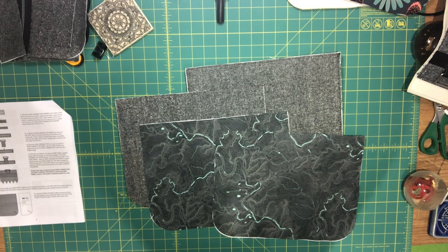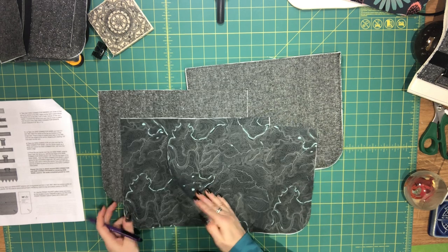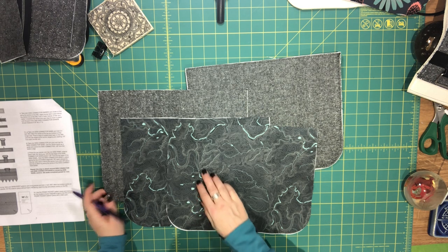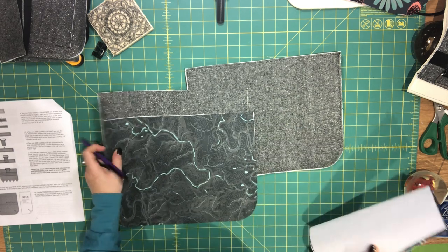Hi everyone, this is Celine from Blue Cali Patterns and welcome to video 3 for the Lunaria Satchel. Before we start the front panel assembly, we're going to do what step 11 in the pattern asks us to do and we're going to mark the bottom centers on all of our main body pieces.